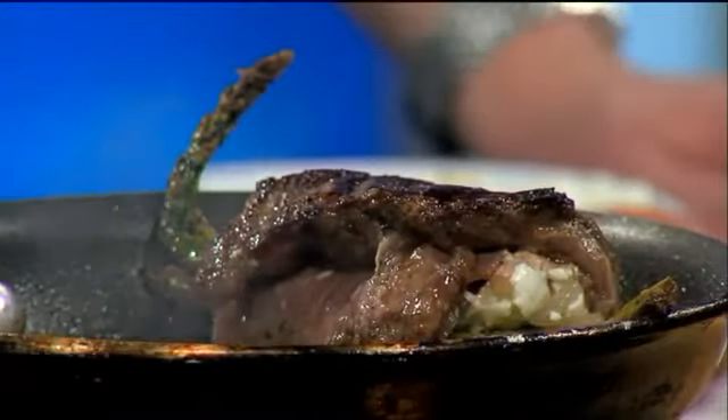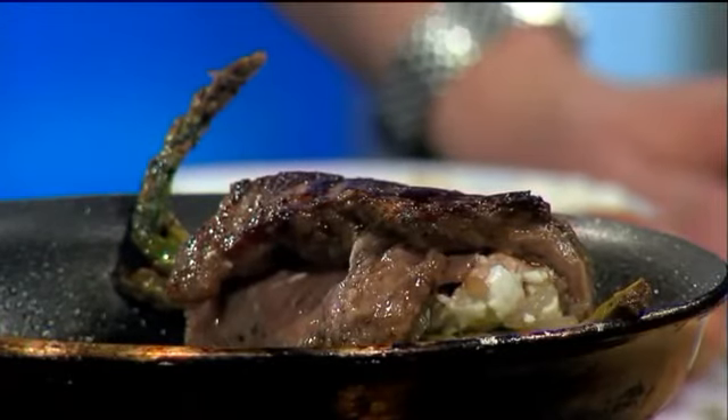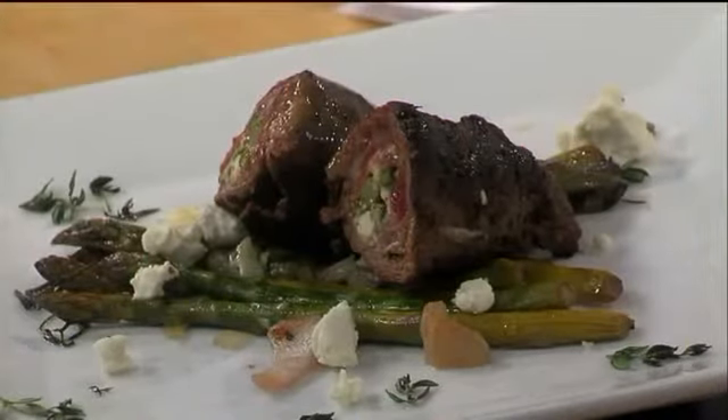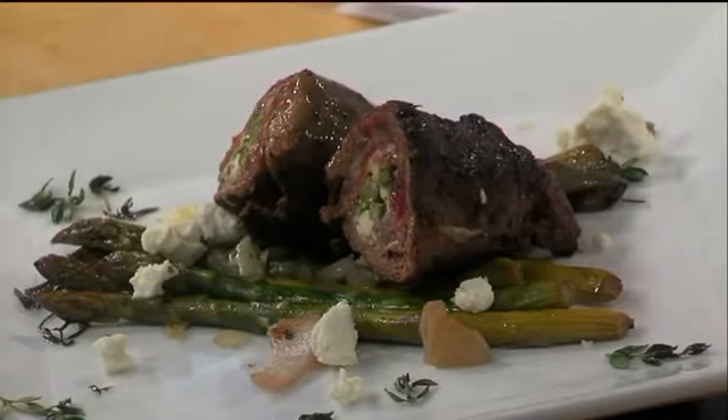Last question — when you're doing that marinating, does it matter how long? An hour or two, or overnight? I would do it overnight. For things like chicken, marinating for an hour or two is really just to give it flavor. This marinade is balsamic vinegar, olive oil, a little bit of thyme and shallots. What the balsamic vinegar does is the acids break down some of the intermuscular tissue — that's what you're looking for with skirt steak. So you pound it, trim it, and then let it marinate overnight.